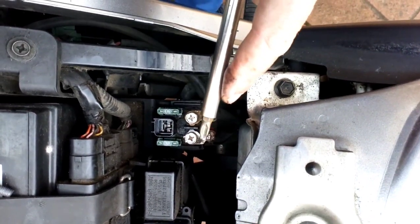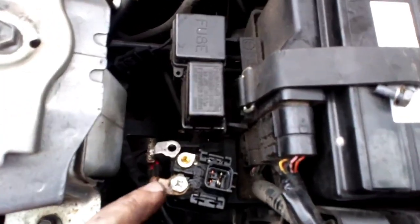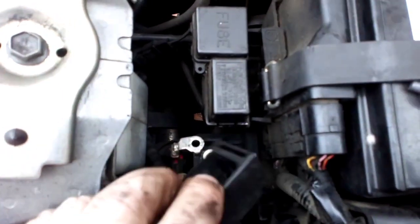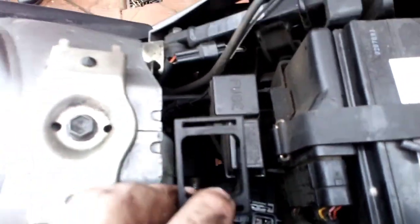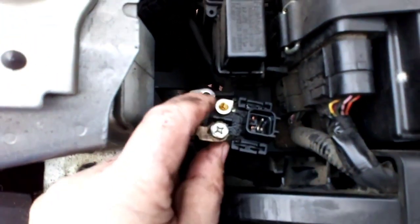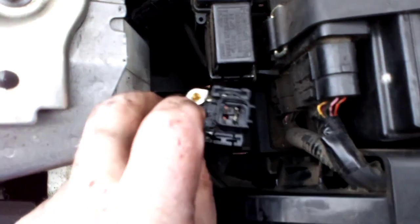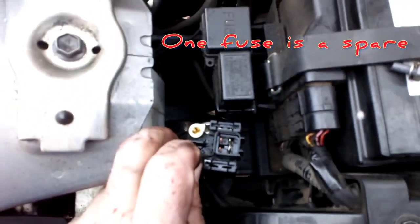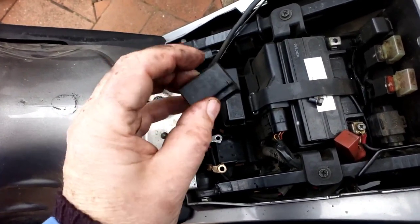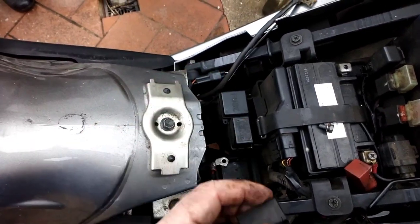The clear protective cover — you just squeeze these two tabs and lift it away. The unit just sits in a little rubber cup, so it just pulls out of that rubber cup. Then you disconnect the terminals and it comes away. I've taken the two fuses out to put in the spares box.